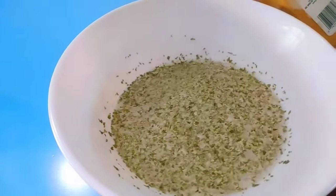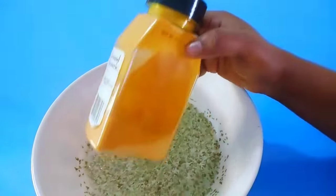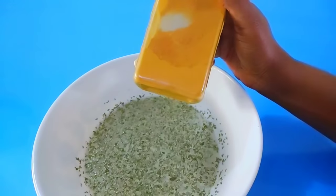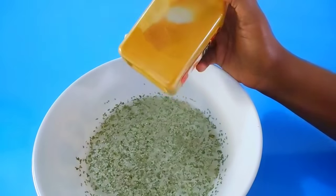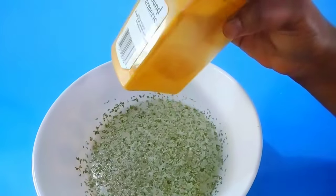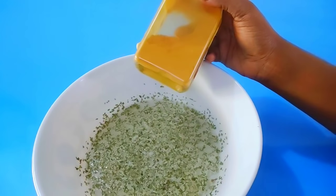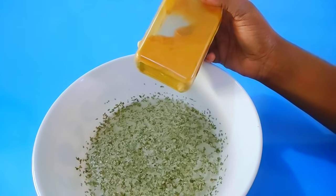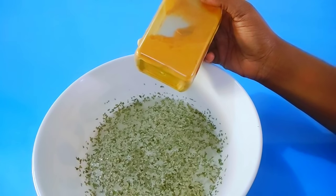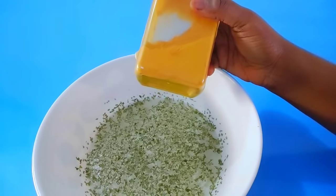Here is a dried parsley leaf — I'll soak it to infuse it out. You can use fresh ginger and fresh parsley leaf, blend them together and strain it out. I'm using hot water to soak the dried one. Turmeric is highly effective — it helps to stimulate blood flow into the uterus and pelvic region.